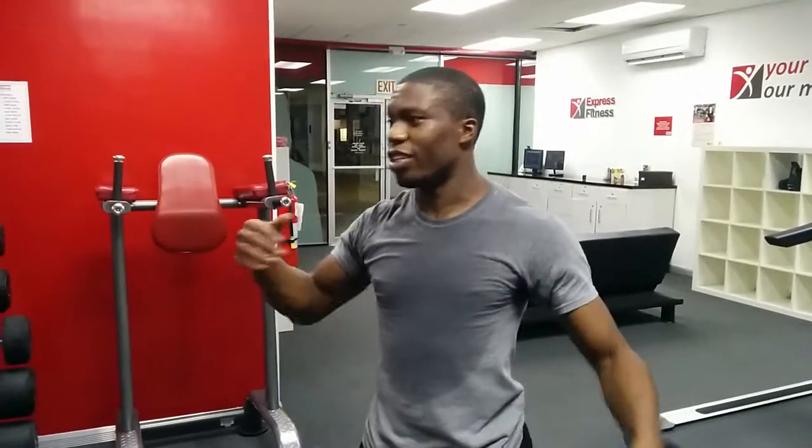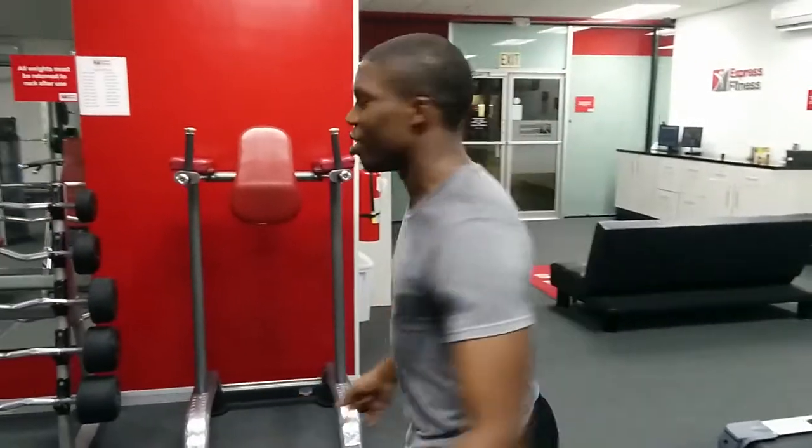Hey guys, Trevor here. Just finished up a grueling leg workout. I'm going to attempt a workout finisher which is going to be a pyramid down from seven dips, seven push-ups, six dips, six push-ups, going right down to one. Bear with me and I hope you enjoy the pain that I'm about to endure here. As you can see, I don't really have a lot of pull-up training, so let's do it.